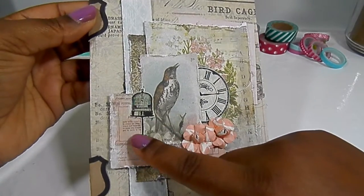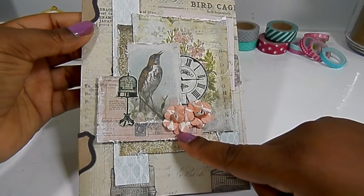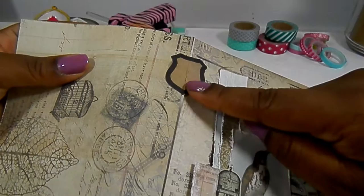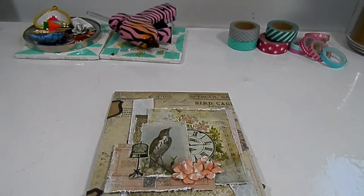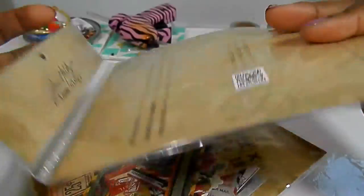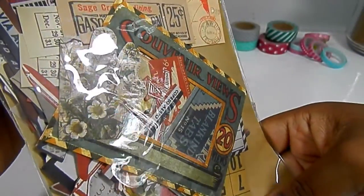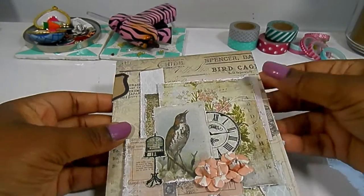I used some Prima stamps — this clock and the birdcage are Prima stamps — and the rest is from the paper pad, except these flowers were left over from another project and they seemed to match so I used those. For the hinges I used pieces from the ephemera pack. I had no clue that Tim Holtz had ephemera packs. I got two of them: this one is called Thrift Shop, it's extremely vintage of course, and this one is called Emporium. If you like vintage ephemera, find these at Joanne's — they're really nice and packed with like 54 pieces.